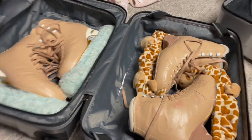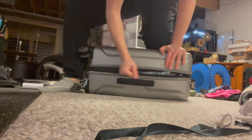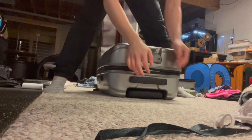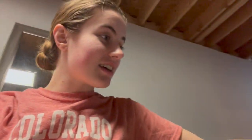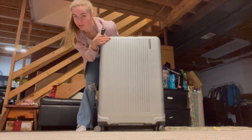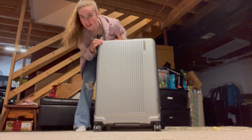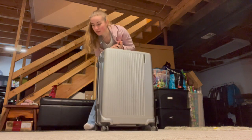We have tomorrow and then I leave the next day. The carry-on is packed and we're doing really well. I feel like I don't have a lot to put in my main suitcase, which is good because it gets heavy so fast and then I go overweight. Last time I weighed it, it was four pounds underweight. We're going to weigh it one last time — 47 pounds, and the weight limit is 50.